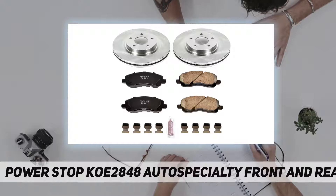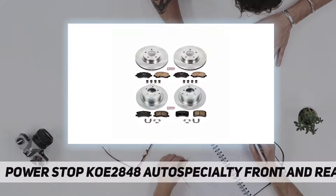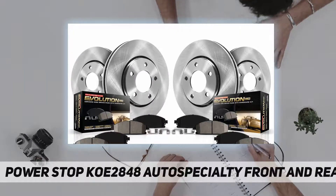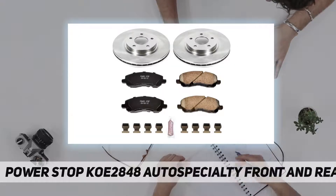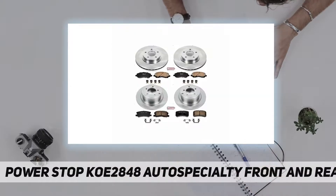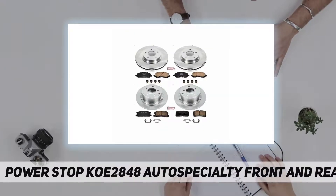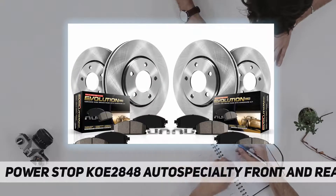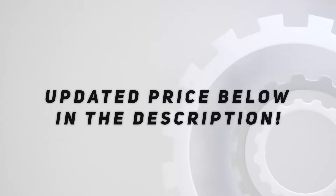Components are designed to match the OE performance of your brakes. Z17 Evolution clean ride ceramic formula keeps your wheels dust-free. Brake pads are tested to ensure noise-free braking. Rotors use G3000 castings and are 100% mill balanced for stock performance and safety. Includes all hardware necessary for a complete installation. Check out the video description for updated pricing.